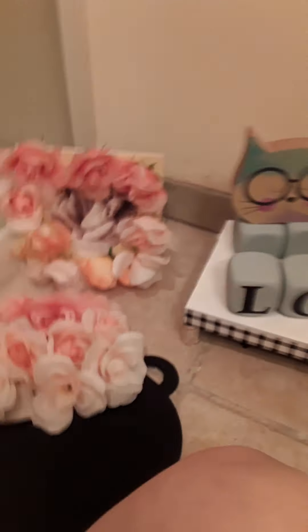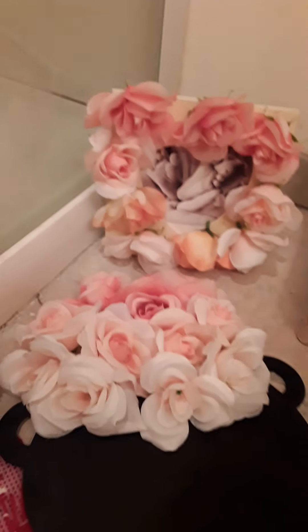So there you go with some of the projects that I got from Dollar Tree.